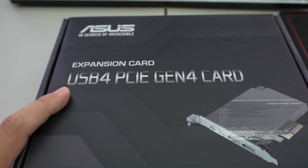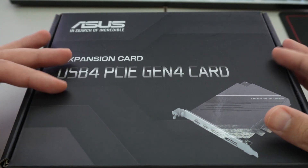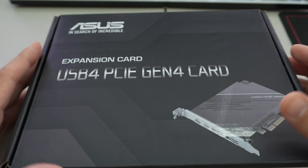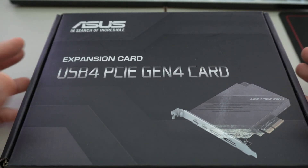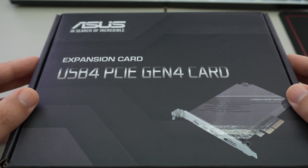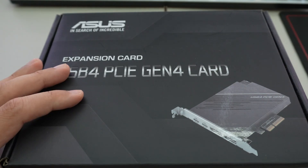Last year we looked at this card. This is the USB4 PCIe Gen 4 card — basically adding USB4. This card featured the Asmedia chipset for USB4. This is what is actually included in all of the X870E and X870 motherboards, so if you have one of those motherboards, you already have this included.